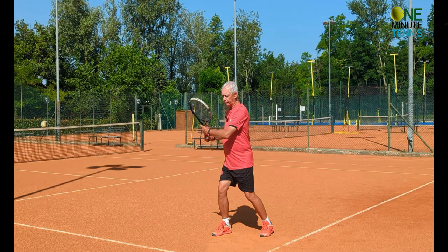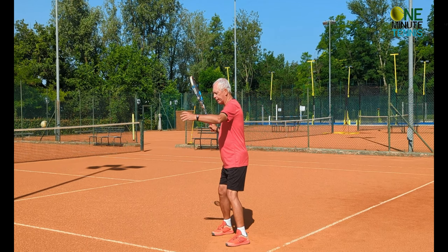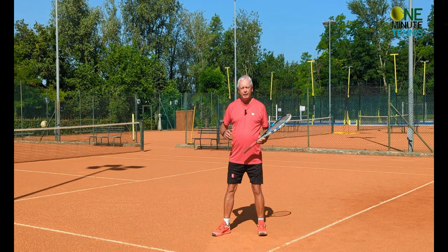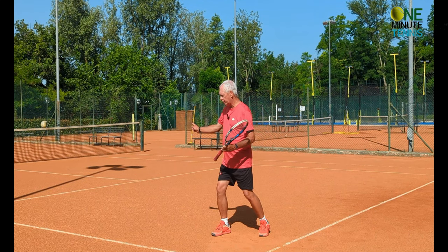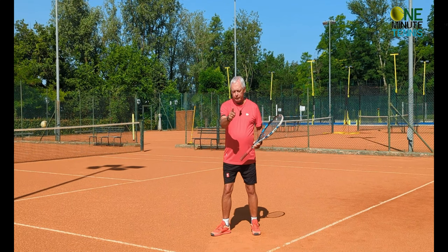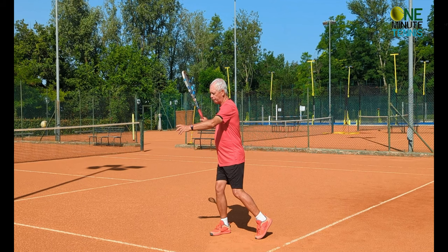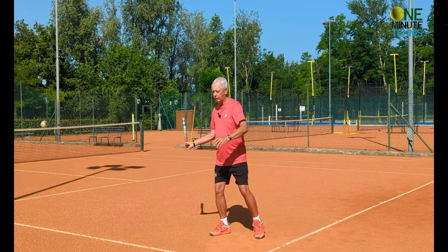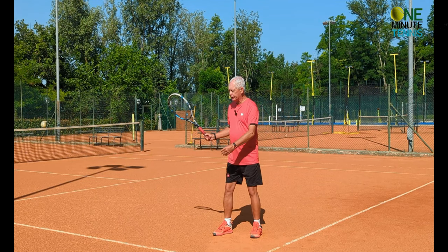On the forehand, you go into the unit turn and naturally the right hip has turned away from the target — it might be totally turned away in a neutral stance, or just rotated and angled away in an open stance. What I want you to think about is that as you begin the stroke, you're going to pull forwards and point that hip towards where you want the ball to go. I swing and now I point the hip to you, pulling forwards.